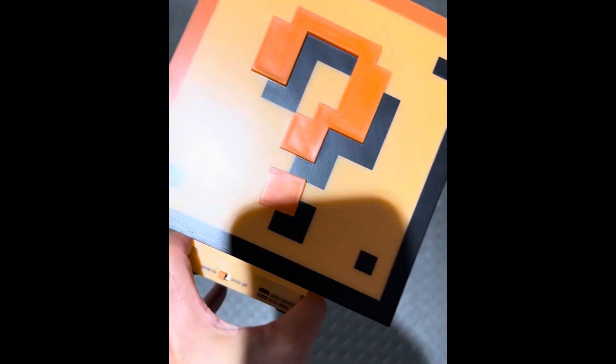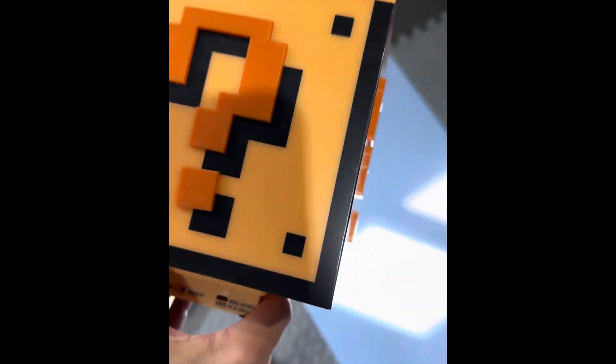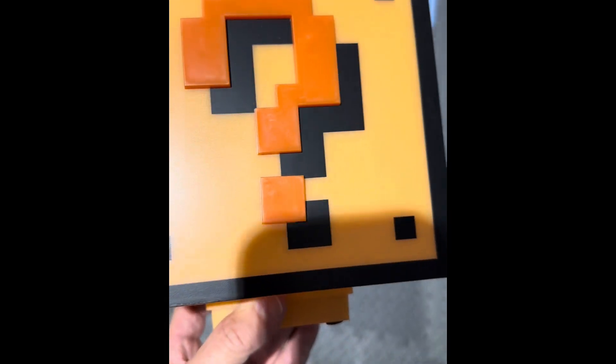So there you have it — the question block light. I might have to return this because the battery part is not working. It works when it has a USB in it, but it doesn't work with batteries. I'm not sure if I'm doing something wrong, but it should be straightforward when you put batteries in something. Other than that, it's a great product to look cool in your gaming room. I might have to return this one and try to get a refund. Anyway, take care — don't forget to like, subscribe, share, hit the notification button. Have a wonderful day, bye!